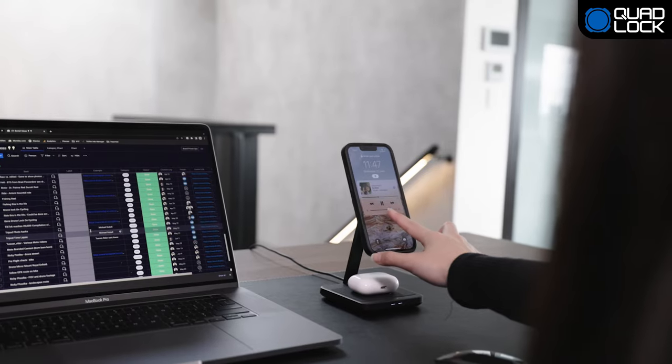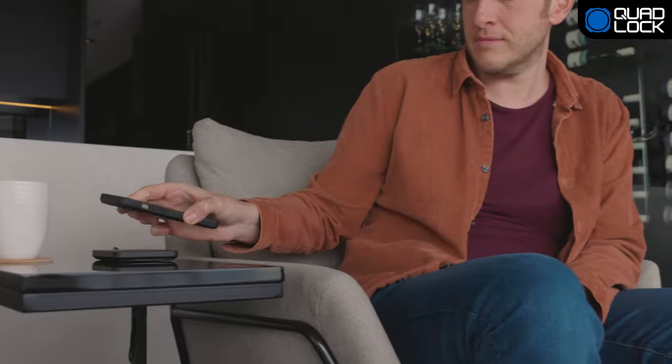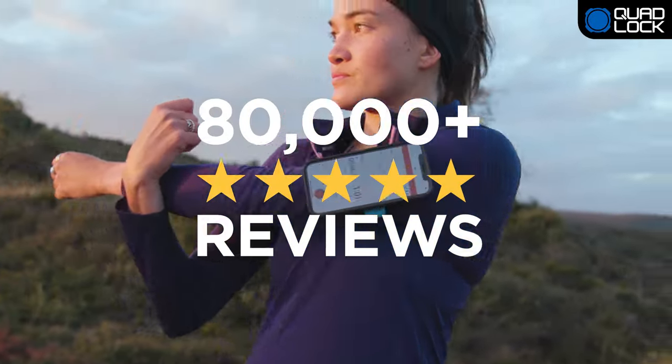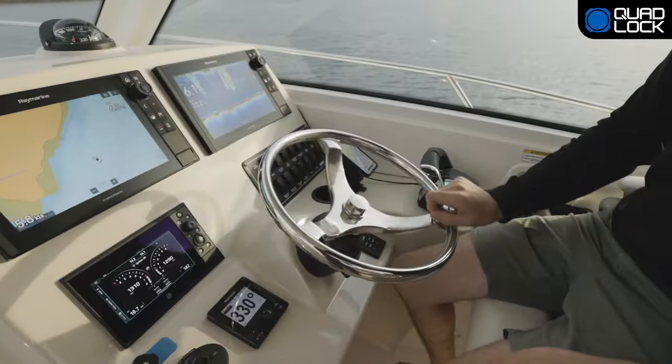QuadLock Mag is a premium addition to our range, allowing you to pick the best mount that suits you. With millions of users worldwide and thousands of five-star reviews, QuadLock is still the world's best solution.